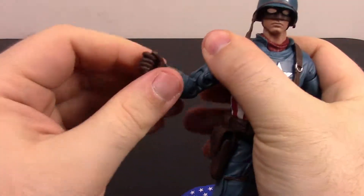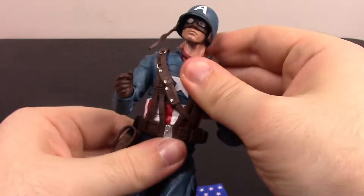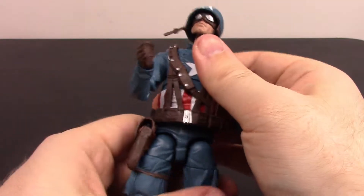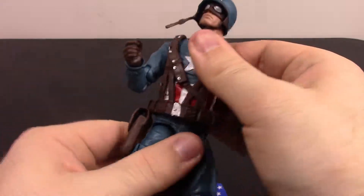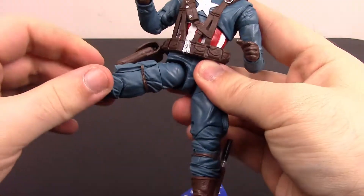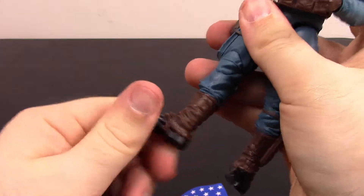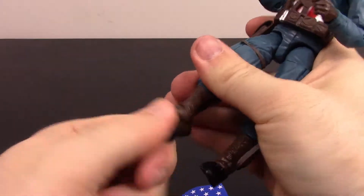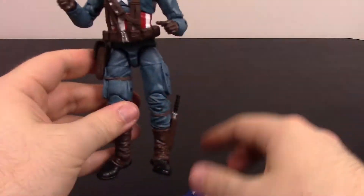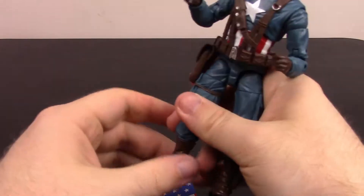The head can twist and nod, shoulders can move up and rotate all the way around, bicep twist, double elbow joint, and the hand can twist and flex. He has an ab crunch, but like the last figure, the crunch doesn't work too well because of the straps wrapped around him — limits the flex. He has a waist twist, legs that come up about 90 degrees, out to the side quite a bit, thigh twist, double knee joint, twist at the top of the boot, and the foot can flex and twist side to side. Lots of good movement except for the ab crunch.